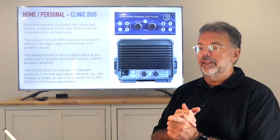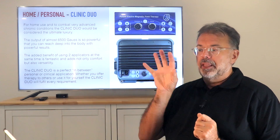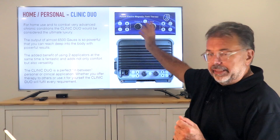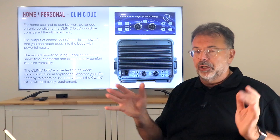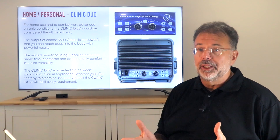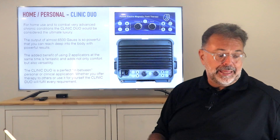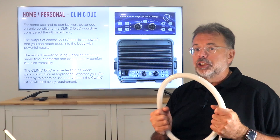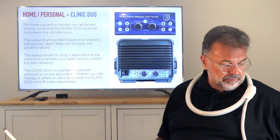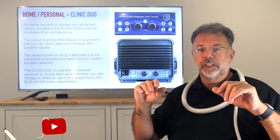This is where the Duo really has that extra kick: when you use only one applicator, the power of the second coil goes onto the first. So when you connect one applicator only, you have almost double the power — it's a little bit less, around 6,000-something Gauss on that one applicator. I'm here using a Clinique Duo and if I turn that to full power, I get real chills.